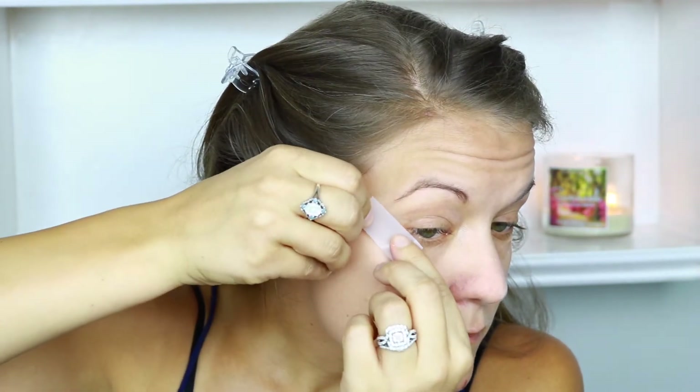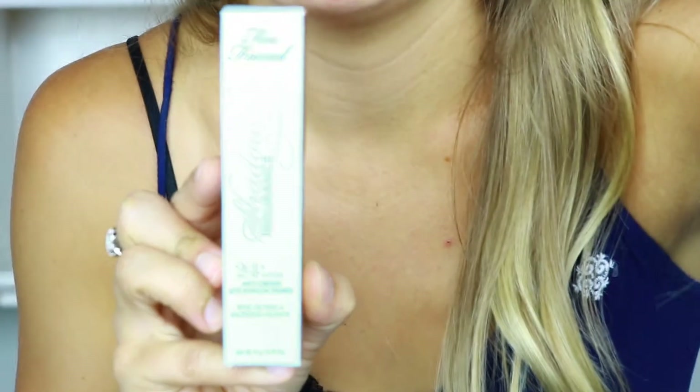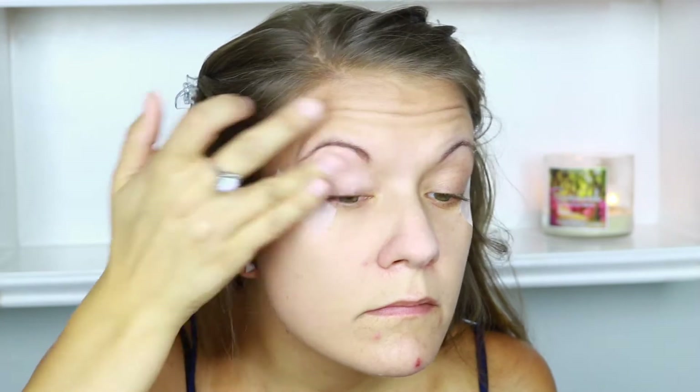I'm going to start off by using some tape so that I can get a really precise line with my eyeshadow today. And I always prime my eyes before I do anything else. I'm actually trying out the Too Faced Shadow Insurance for the first time in this video, and I really liked it. I love how it made my eyelids feel so hydrated but not oily, and my eyeshadow lasted all night long with no creasing whatsoever.